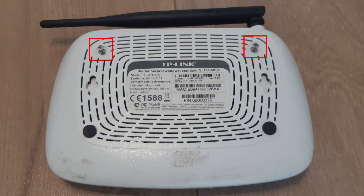Now let's discuss the conversion steps. First, you must open the router. At the bottom, under the foot, there are two screws.